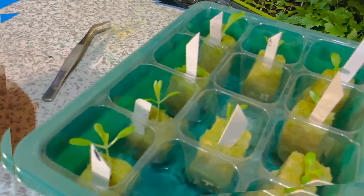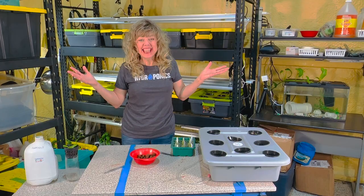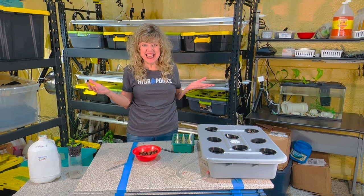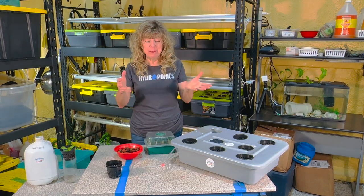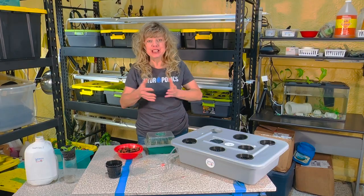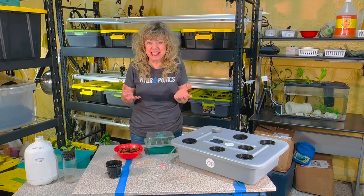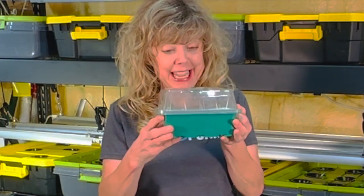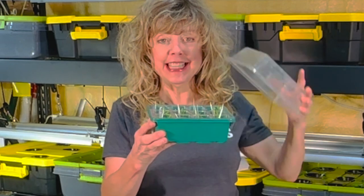Stop, don't transfer your seedlings yet — watch this video first. We're ready; we are going to be transferring seedlings today. So many people take this step for hydroponics for granted — they just say 'transfer your seedlings.' Well, sometimes transferring your seedlings can be challenging. For the last 10 days I have had these seedlings.